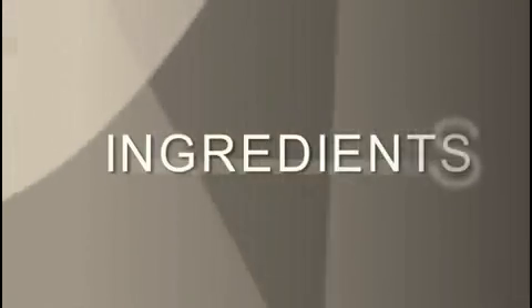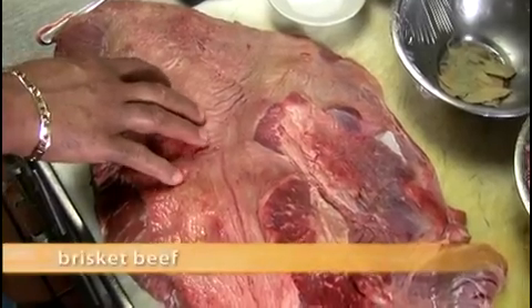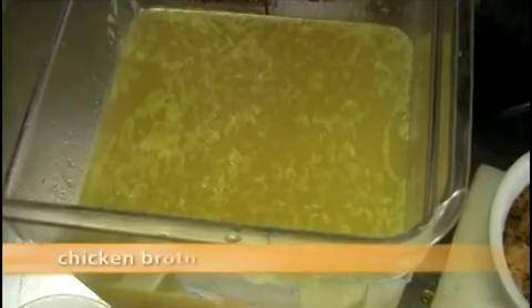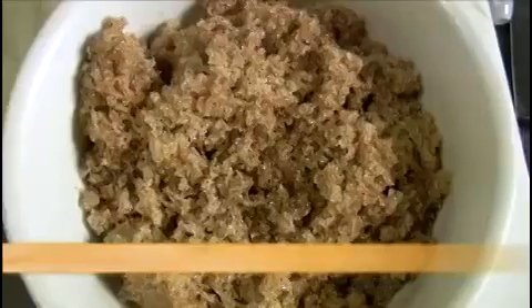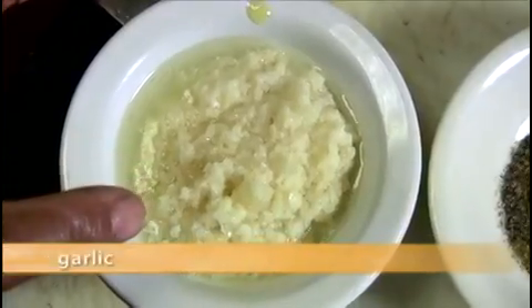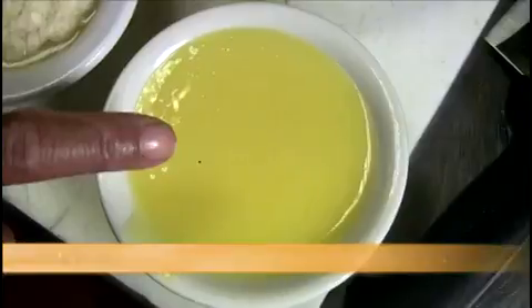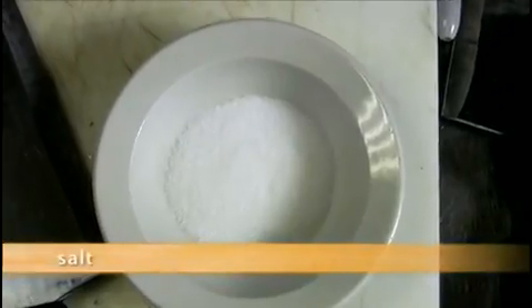Here's what you need to make the brisket: a brisket of beef, celery, carrot, tomatoes, chicken broth, diet coke, brown sugar, black pepper, garlic, bay leaves, onion, kitchen bouquet, butter, and salt to taste.